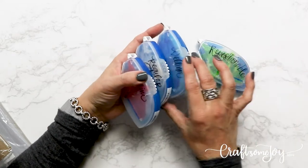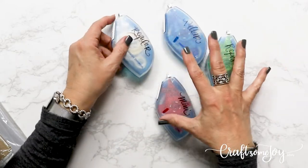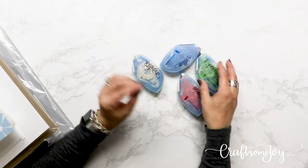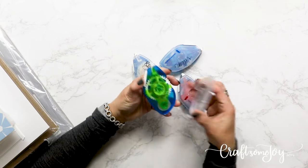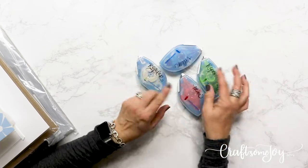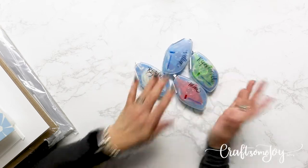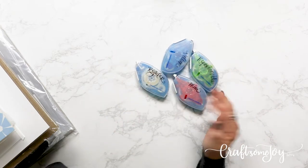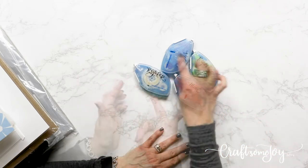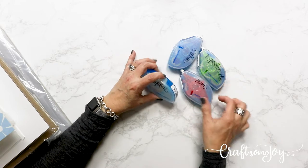I want to mention that the only one that comes with the case is the regular, so I just ordered three extra cases so I could always have the different types available. It is also easy to just switch out the insert into the one you want — if you don't want to invest in four separate containers, you can keep the refills handy and know which one they are by color and just pop in the one you need. It's about a dollar more to get the plastic case, but I now have my four different cartridges with the four different types of adhesive.